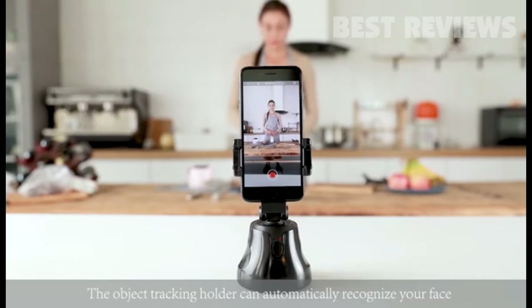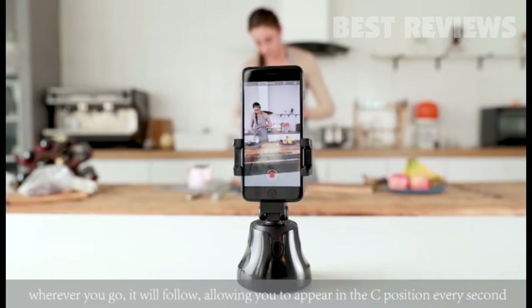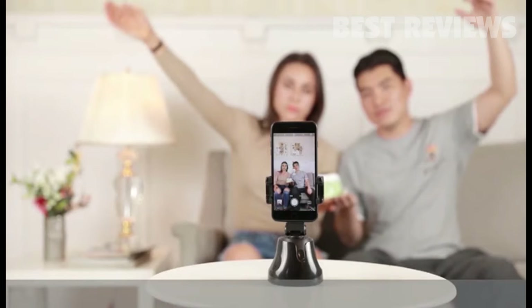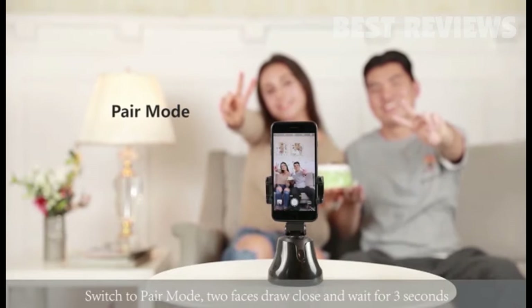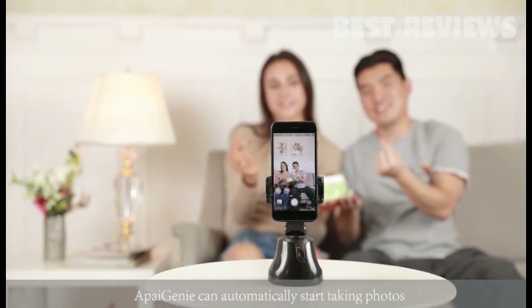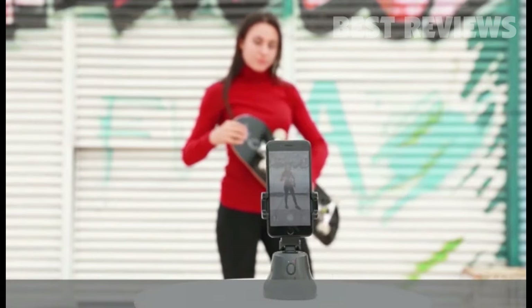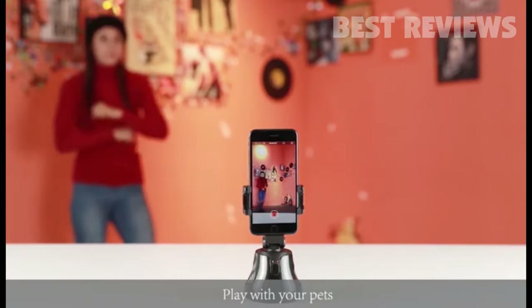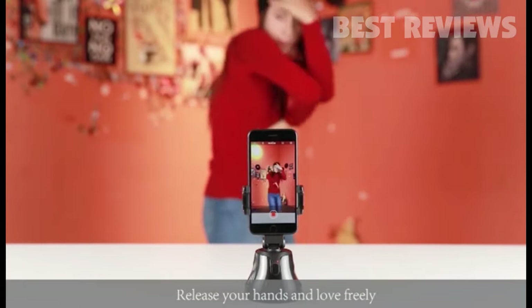The object tracking holder can automatically recognize your face. Wherever you go, it will follow, allowing you to appear in the center position every second. Switch to pair mode: two faces draw close and wait for three seconds, and API Genie can automatically start taking photos. Show yourself, accompany your family, embrace your beloved, play with your pets, and have fun with your children.